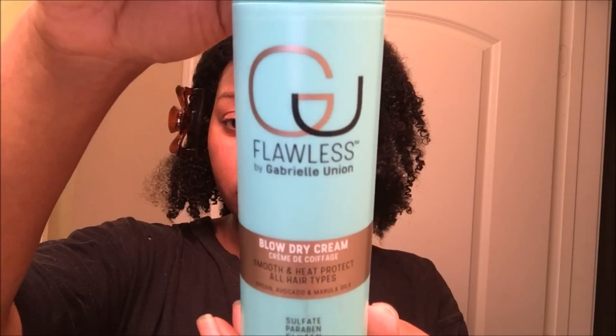Once I was done with the wash routine, I went in and began the blow-dry process, and I used the blow-dry cream by Flawless — this was definitely my favorite product from the line. I used about a quarter-size amount per each section just to make sure I didn't weigh my hair down, because you don't want your hair to be weighed down if you're straightening it. I applied that to my hair and my strands just sucked that up. It felt so silky going on, and it kind of felt like I could use more than what I used and it still wouldn't weigh my hair down, but I didn't want to take any chances.